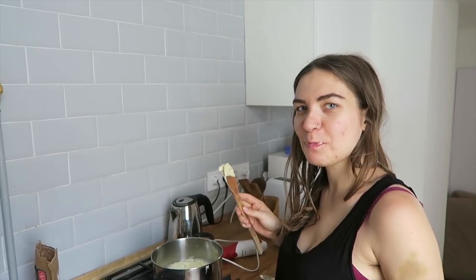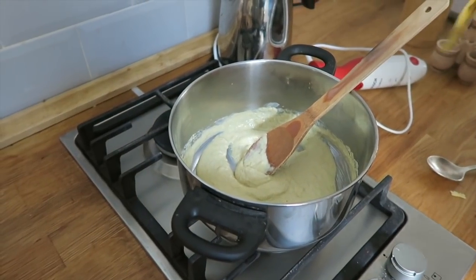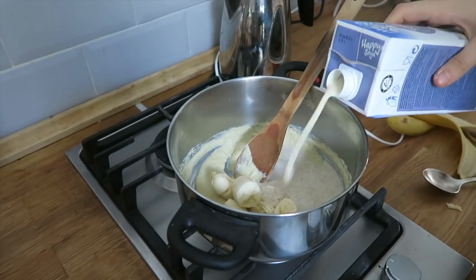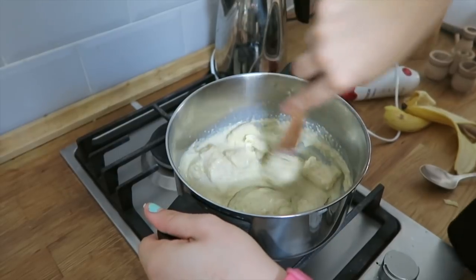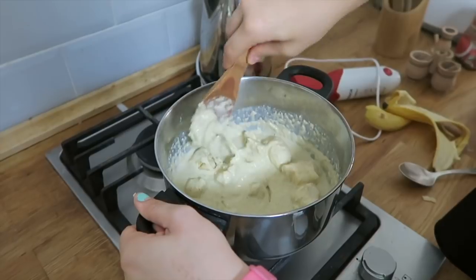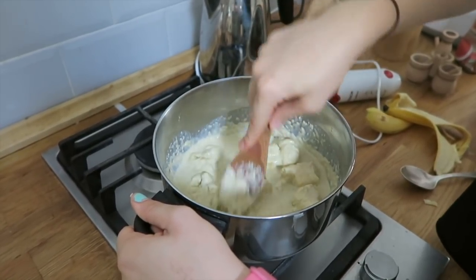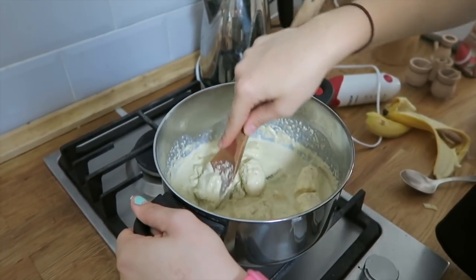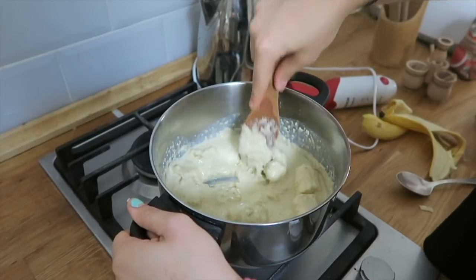It tastes like vanilla porridge. I think it tastes better with banana in it — everything tastes better with banana. I don't think it tastes bad; I just didn't follow the instructions at all. Soy milk, cooking with Laura — the worst show in the world. Some people say I should cook some Hungarian food, and I'm like: I'm not good at cooking. I guess not — well, I am, but it's not good cooking.